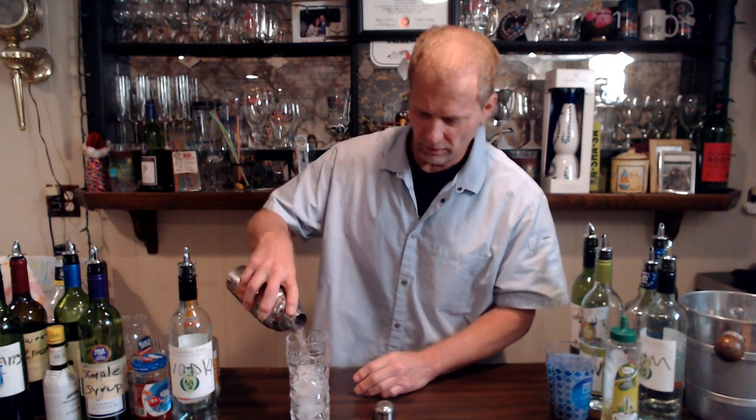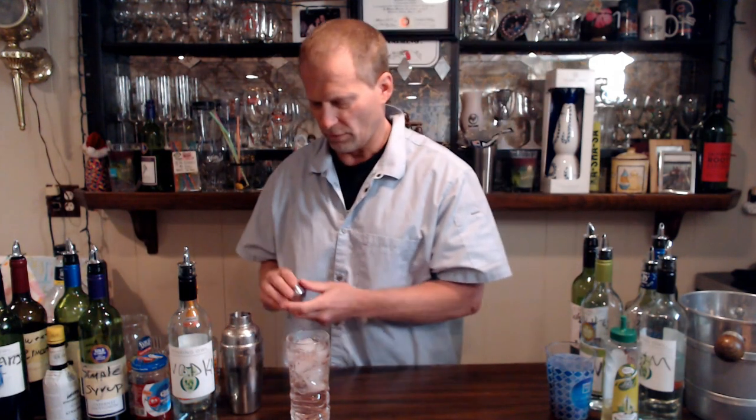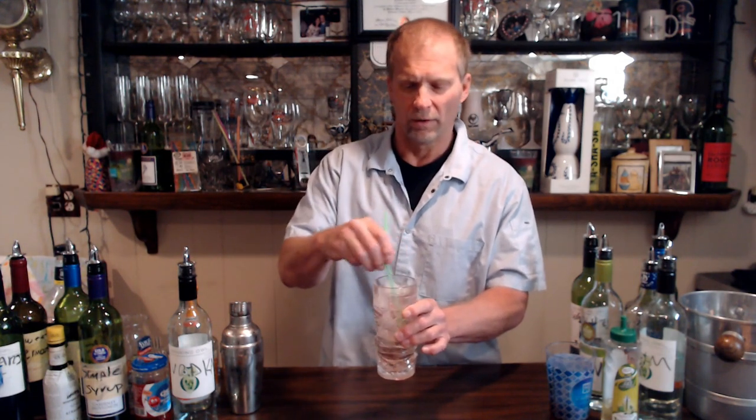Then you go ahead and take your collins glass, which already has ice in it, and just strain it in there. Boom — that is your whiskey sour. You give them a straw, and if you have it, put a lime on the edge of the glass. You can take the lime and squeeze it so the lime juice goes in, stir it up a little bit, hand it to them, and serve it to the customer. They're really going to like the lime and the straw.